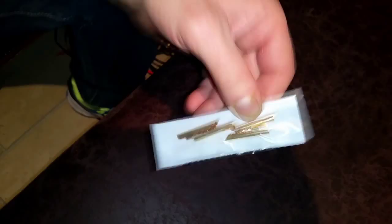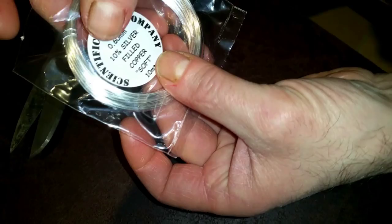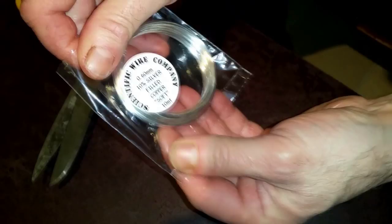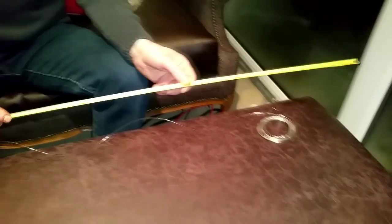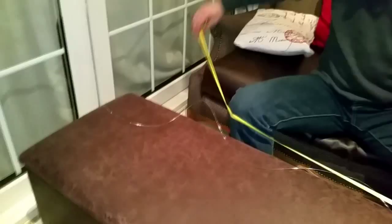The conductor material is 10% silver-filled copper, so it's four nines. The length of the speaker cable we're making today is 1.8 meters. We're going to measure out just over 1.8 meters of conductor material because it's a twisted configuration and that will take up some extra cable.